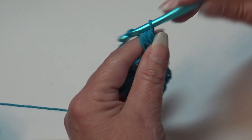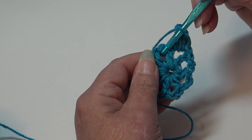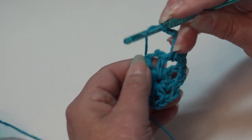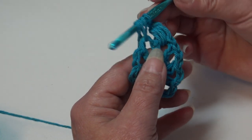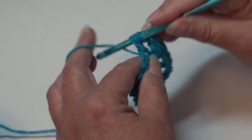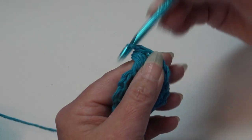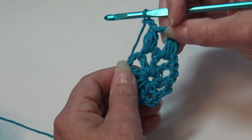Now we're going to chain 2: 1, 2. We're only working in the chain 2 spaces around. You're going to skip that next stitch and work a bobble stitch into the next chain 2 space. Yarn over, insert into the chain 2 space, yarn over and pull through — 3 loops. Yarn over, insert back into that same chain 2 space, yarn over and pull through — 5 loops. Yarn over, insert back in, yarn over and pull through — 7 loops on your hook. Yarn over and pull through all 7 loops. Chain 2 — that is the end of the repeat.